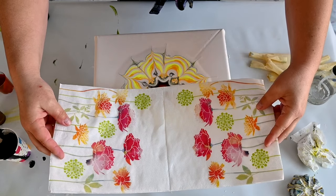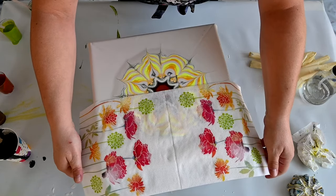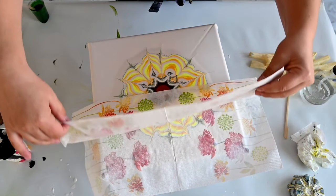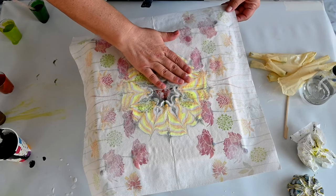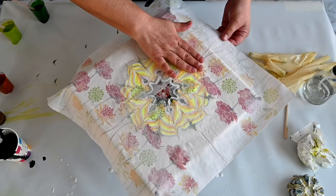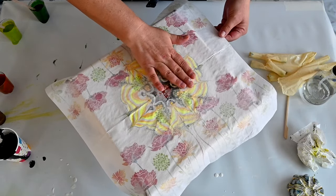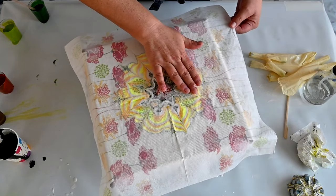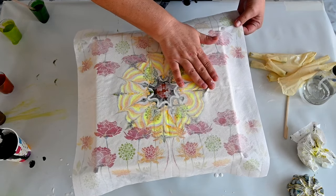And now I will place it here in the middle, and the other half. I'll press this a little bit because I have enough paint. I want kind of a sunflower look almost, so I will just spread this towards the sides a little bit.